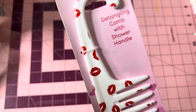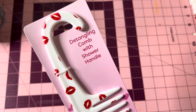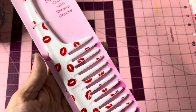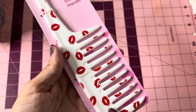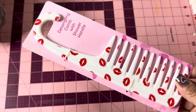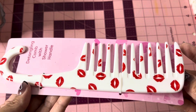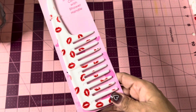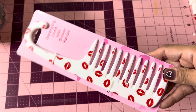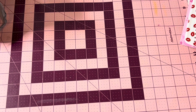I did pick up the comb after all — it's a detangling comb with a shower hang handle. If you saw my previous video, I found the scrunchie and towel wrap with the little lips. I ended up going back and picking up one of these little combs for my daughter to put in her Valentine's basket. I thought it was really cute with the little lips.